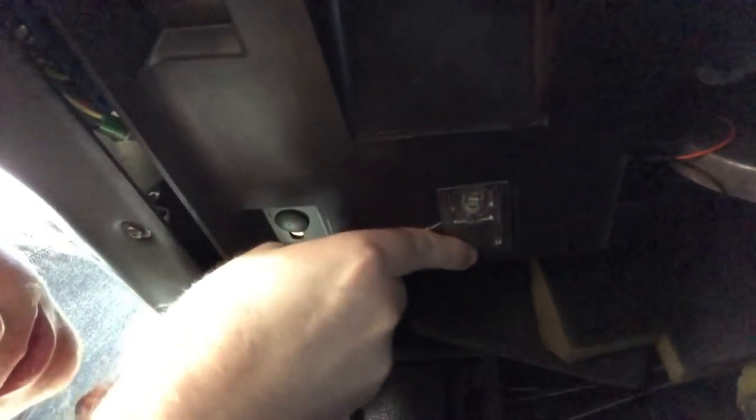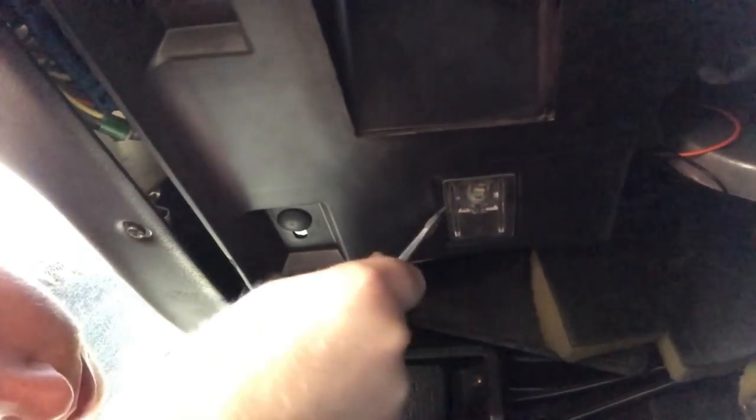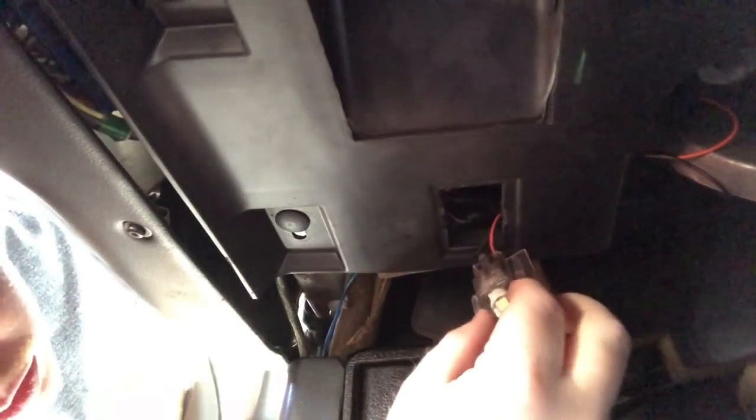Last but not least, down here in the footwells you'll see your light. Take your flathead screwdriver and just pry it out — it should pop out just like so — and that will expose the bulb. Just pull it straight out, take your new LED, stick it right in there, and you're good to go. Then just pop it right back into place.